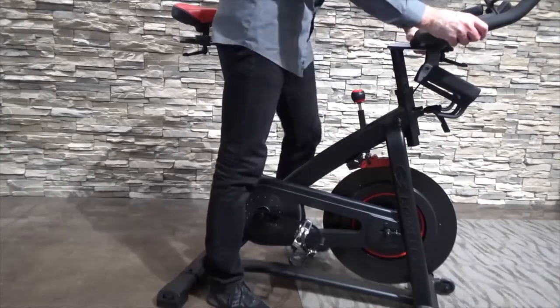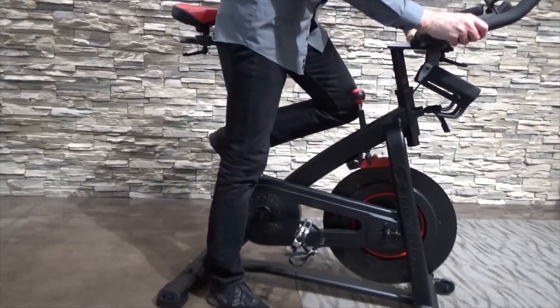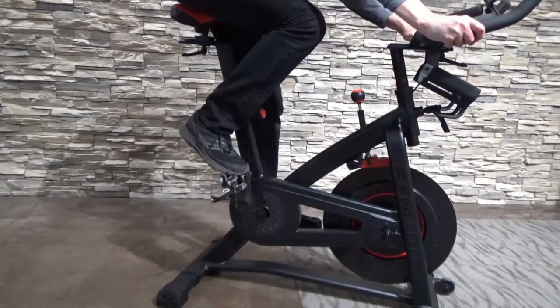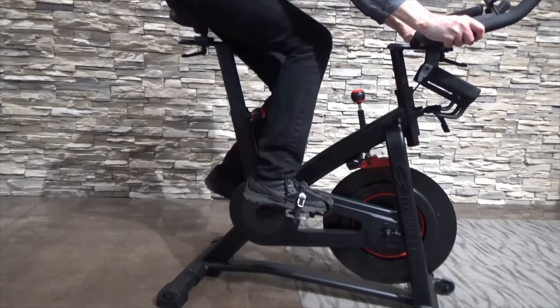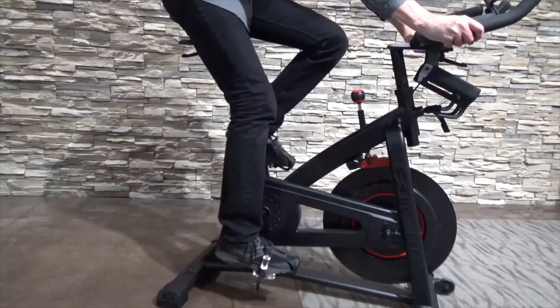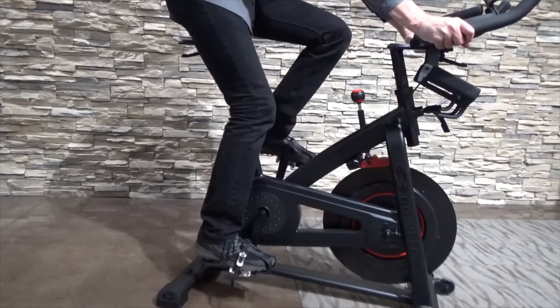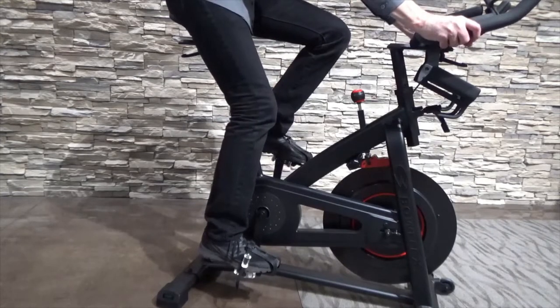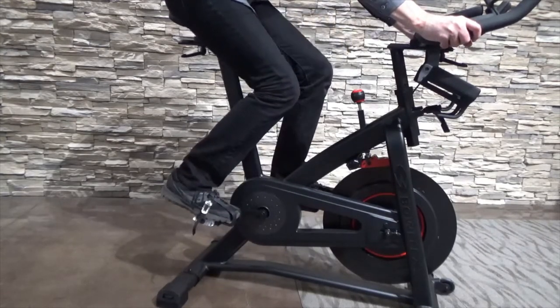4. Then get onto the bike. 5. Place your feet on the pedals. 6. To ensure that you have the seat at the proper height, extend a leg to the 6 o'clock position so there is a soft bend in your knee of about 20 degrees. If there is no bend in your knee, you want to lower the seat. Modify the seat post height accordingly.